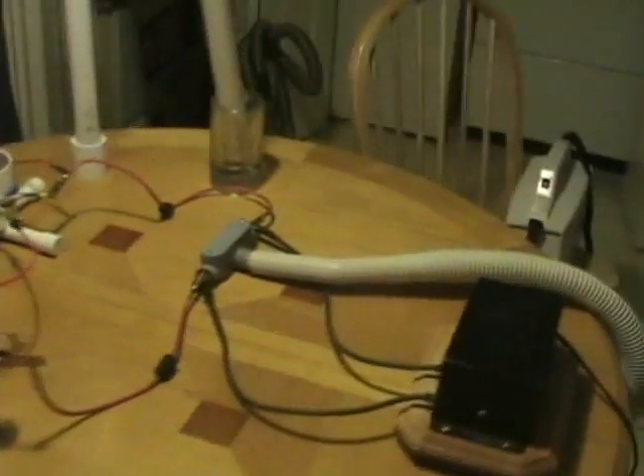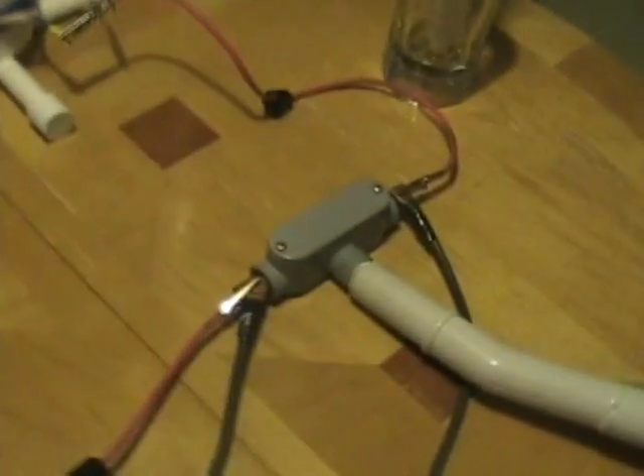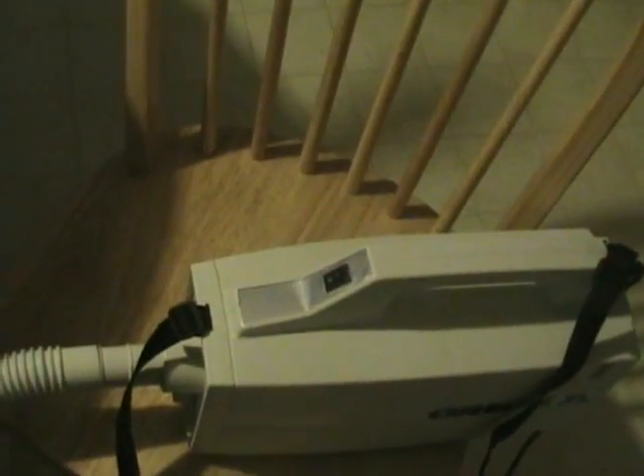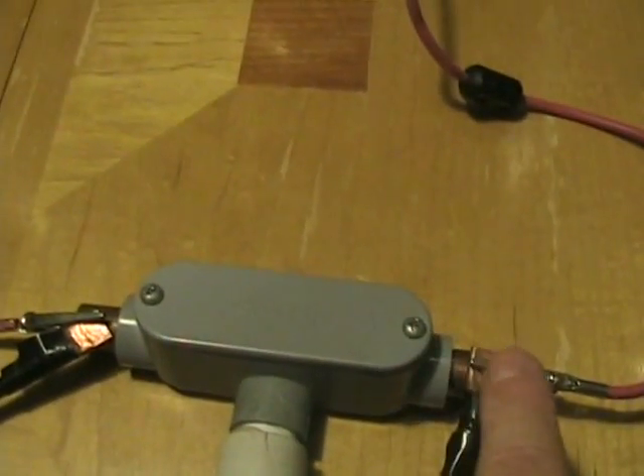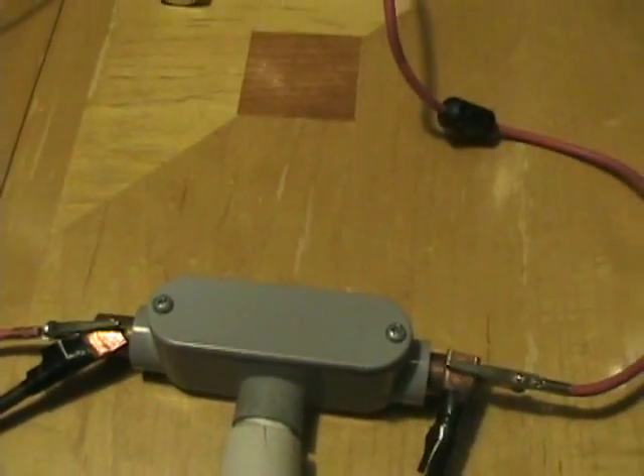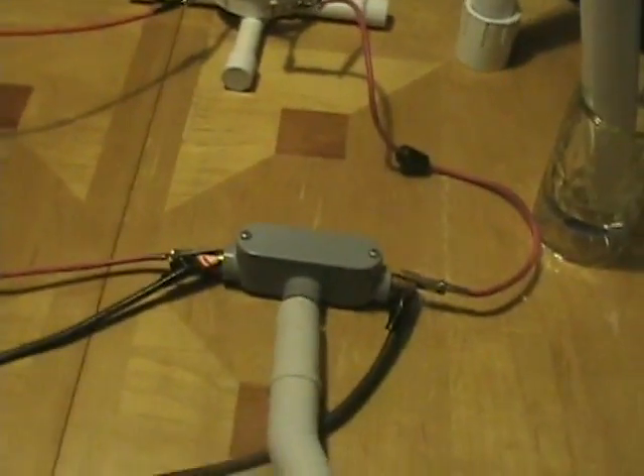Power off. Momentary pause while I hook up the vacuum cleaner to the pressurized spark gap. Now I am back with the vacuum cleaner attached to the pressurized spark gap. The suction provided by the vacuum cleaner will draw air in through the open electrodes here and quench the spark gap, greatly increasing the output of the Tesla coil, as you shall see.